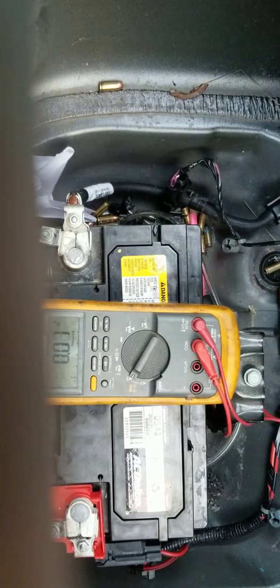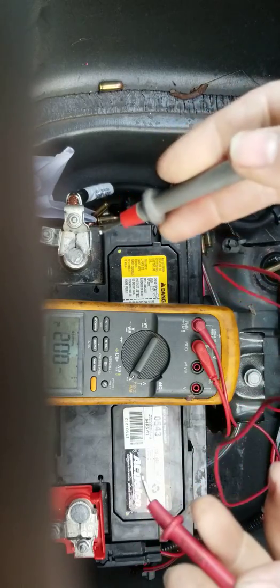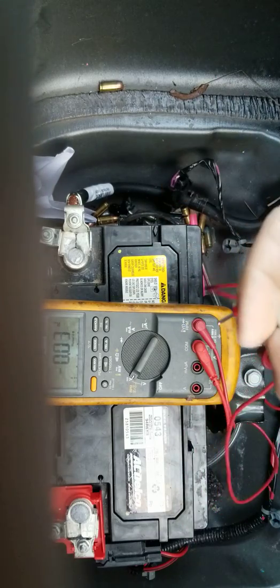Here's a little electrical 101. Every time we try and start the car, sometimes it'll click, sometimes it'll start right up.